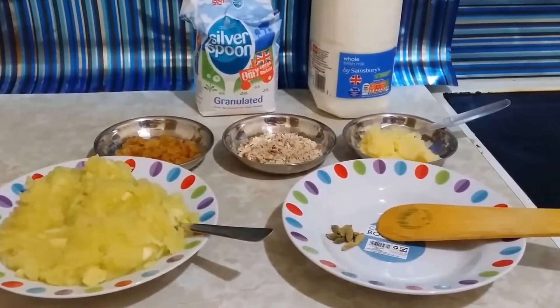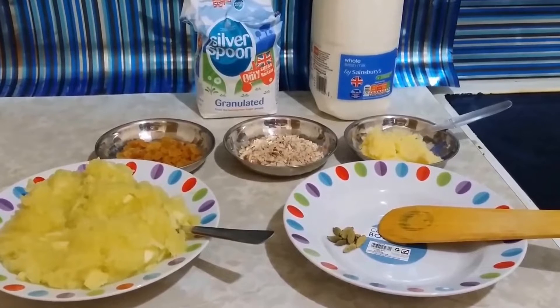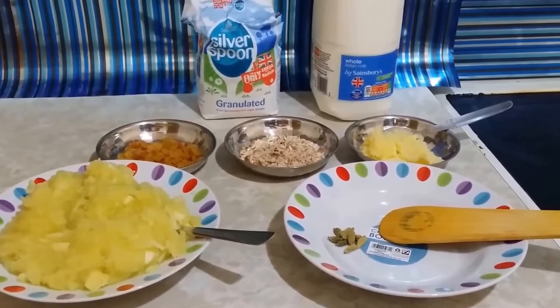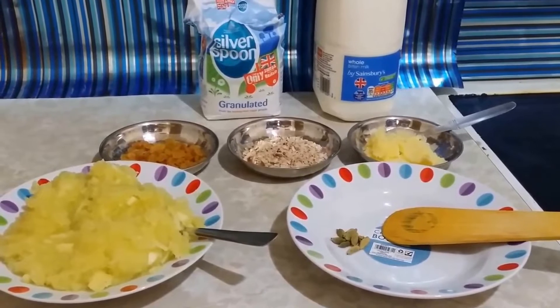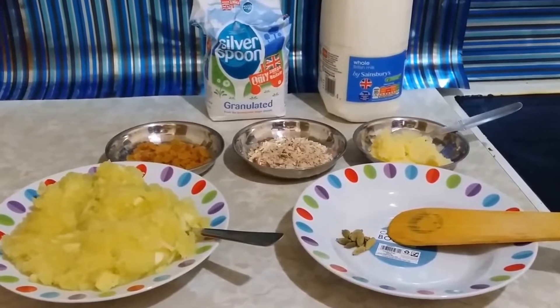Hello friends, hope you are having a good time. Sorry that I had not prepared any videos over the last three months — I have been blessed with a baby boy and my life is quite busy nowadays. Finally I got some time today, so I thought why not come up with a new video.